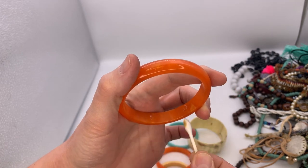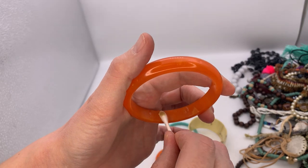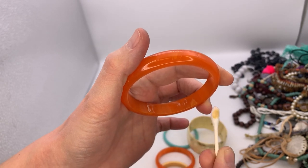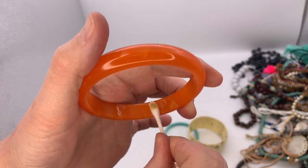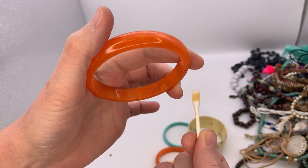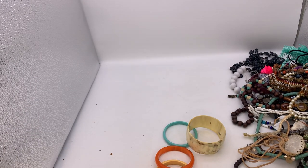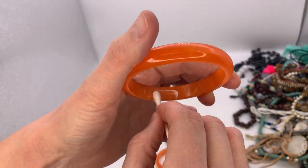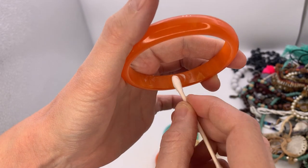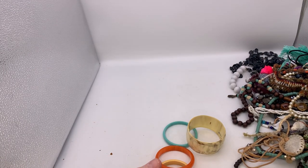I probably should have cleaned it first. Let me do the other side because it could just be dirty. You know what, I can't remember what it's supposed to do. Let me go watch my video and come back, because I was thinking that if it turned brown like that — you guys can see it — let me watch my video and I'll be right back.